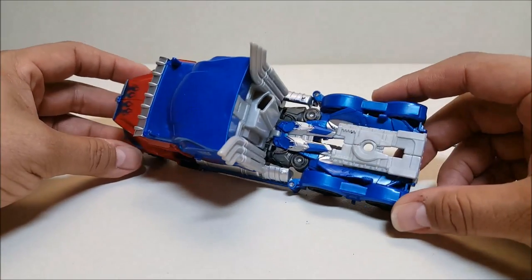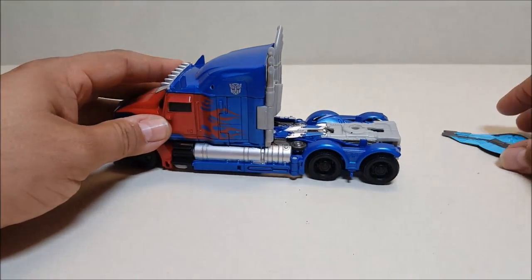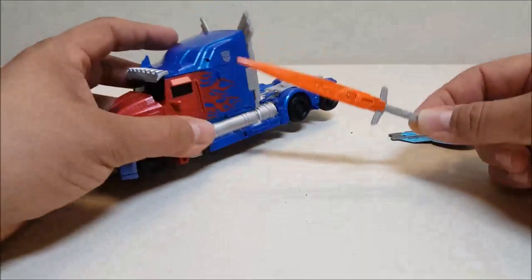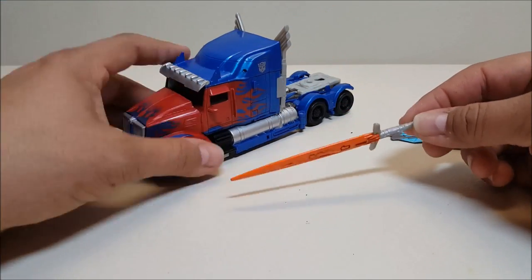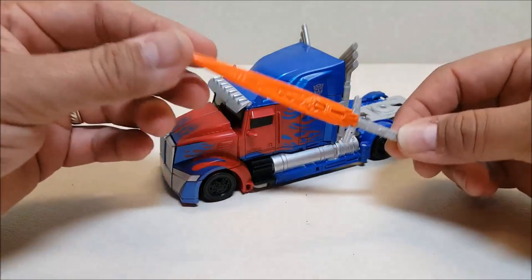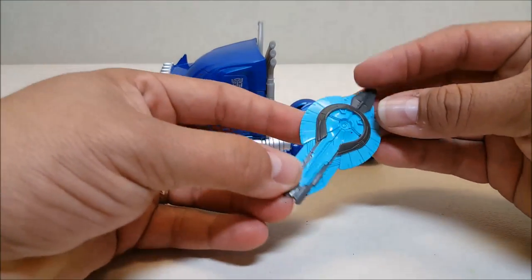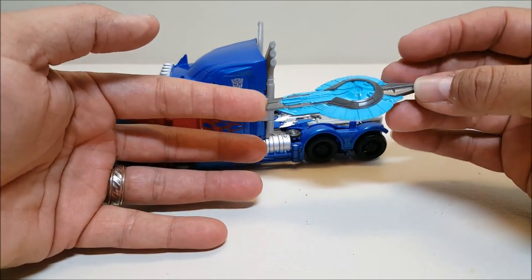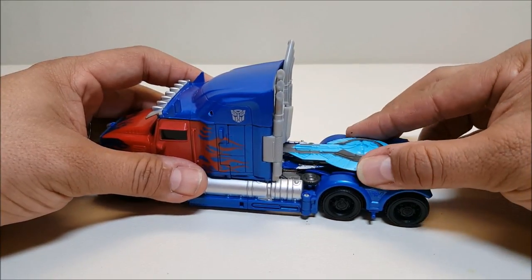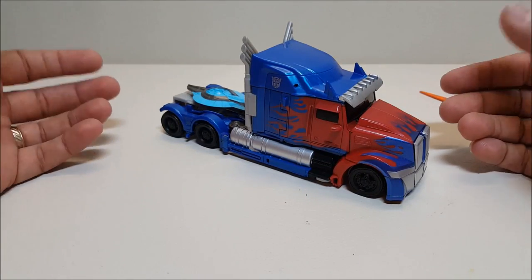Taking the shield off, you can see a truck hitch right there, and not a whole lot of robot showing through the truck mode, which is really well done. The sword can be stored on the bottom of the vehicle, which I really appreciate — something they didn't do in the last movie. The sword is painted orange, which I really like. The shield is a little smaller this time around and can mount on the back hitch, which I don't usually care for, but in this case it blends in well with the truck, so it's not terrible.